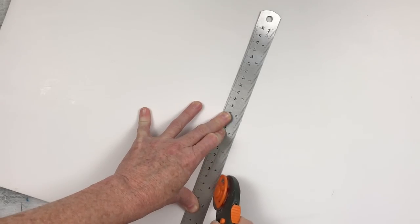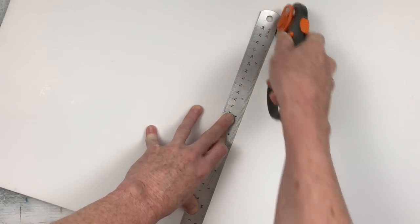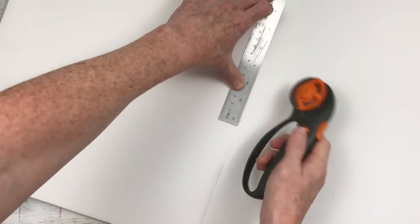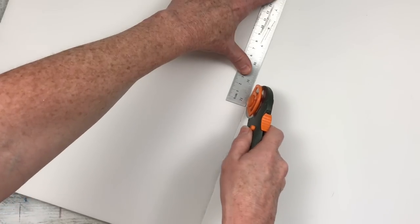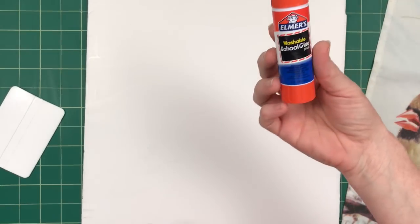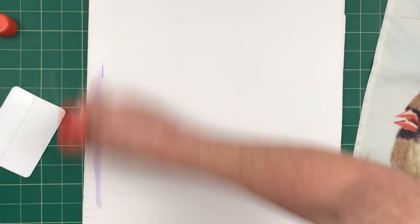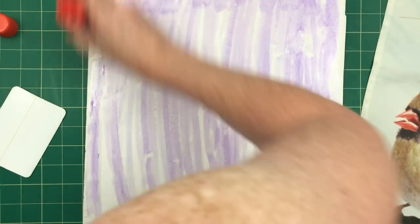I'm using my rotary cutter, but you can use whatever you have. This makes a cleaner line than scissors sometimes. You have to flip it over and cut the other side as well because there's paper on the back and the front with foam sandwiched in between — it can be a little messy but you can clean the edges up.